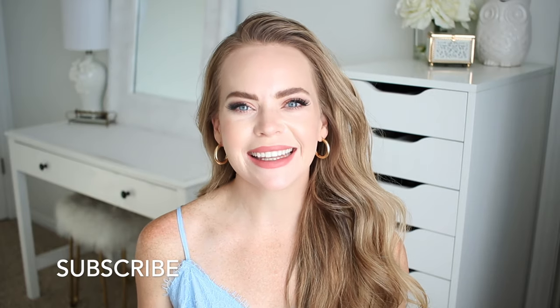Hello everyone, it's Missy. Welcome back to my channel. For today's video, I thought it would be fun to do a bunch of different hairstyles using a scrunchie. If you're new to my channel, make sure to like and subscribe, click that notification bell so you never miss any future uploads, and let's get started!